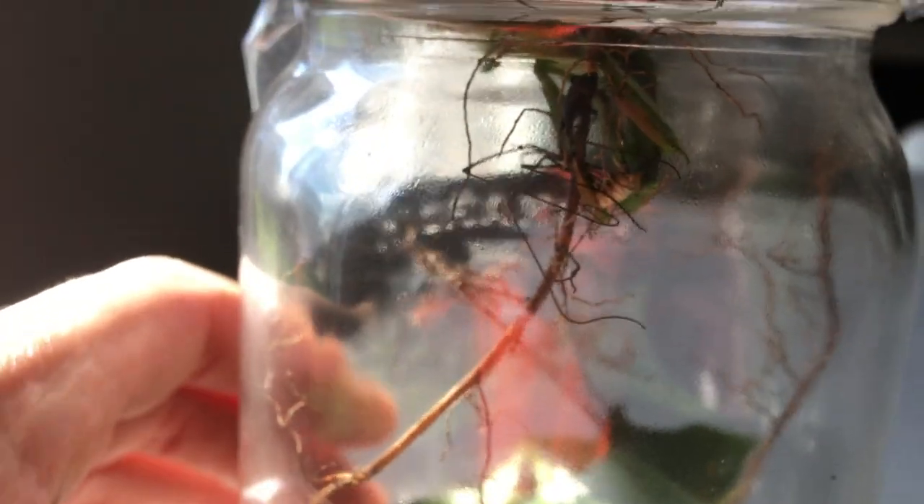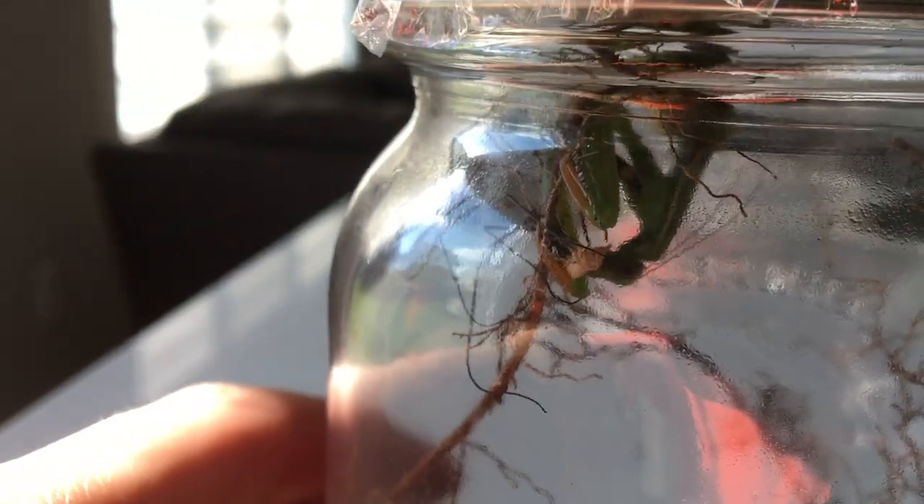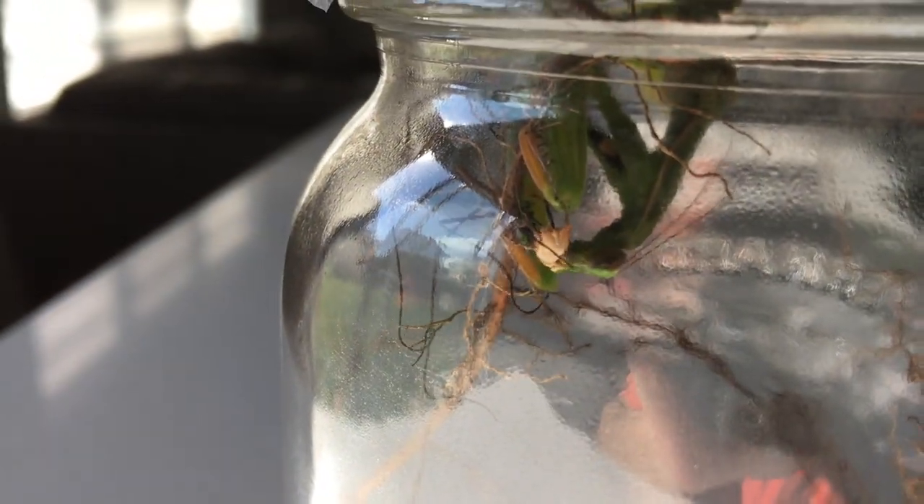Now, that's going to kill the male, but that's not going to stop the reproduction. It's going to speed the process, believe it or not, because of the very interesting nervous system of praying mantis.